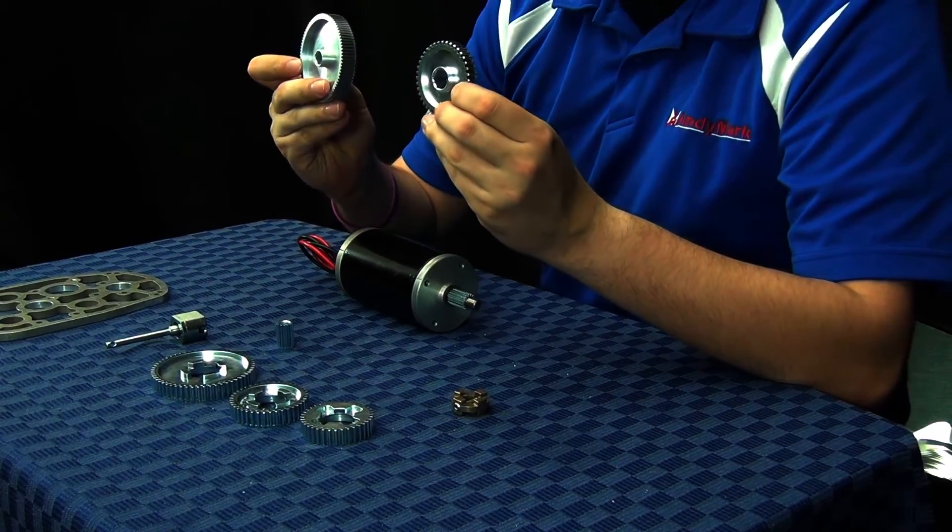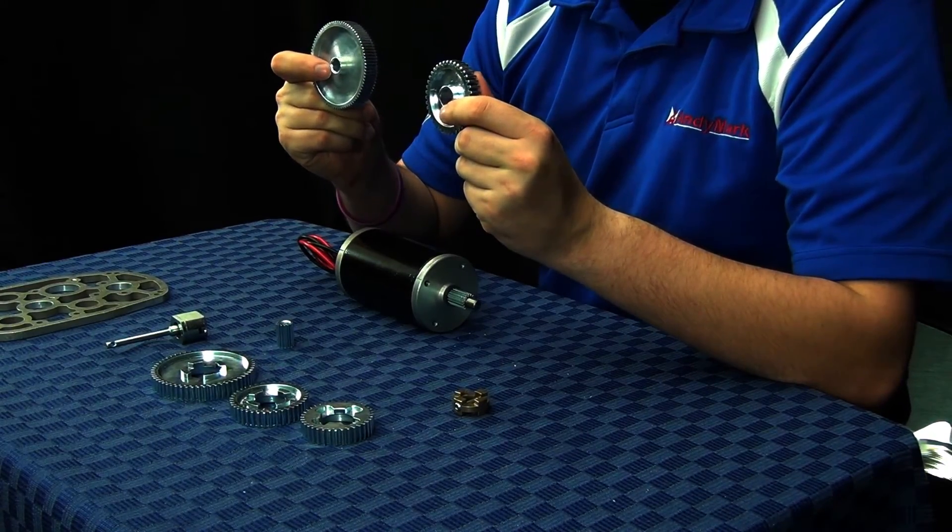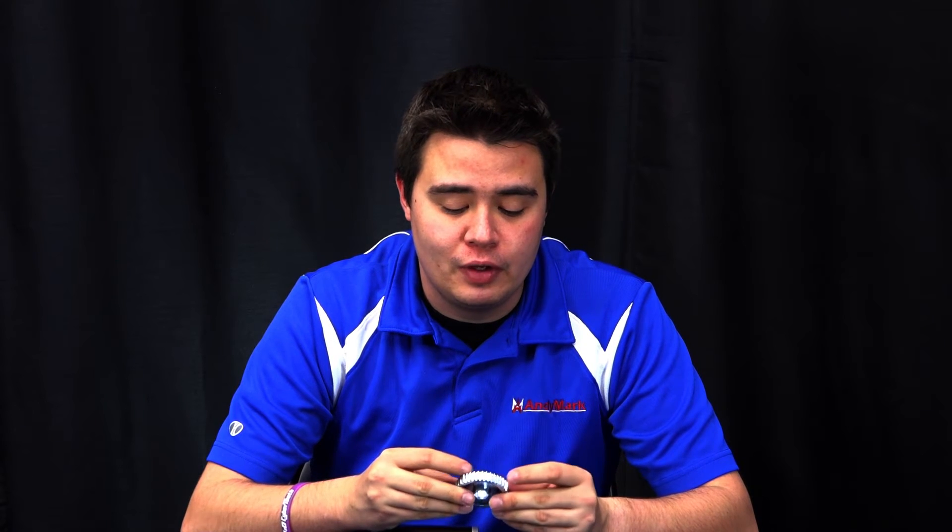All of the components in the EvoShifter have been designed to be as lightweight as possible without sacrificing strength or durability. Many of the gears have weight relief features machined in wherever possible. Additionally, all of the plates have through cutout features. All of the cluster gears used in the EvoShifter have the same features machined into both sides, meaning if users disassemble it and put it back together, they don't have to worry about which orientation they put the gears in.